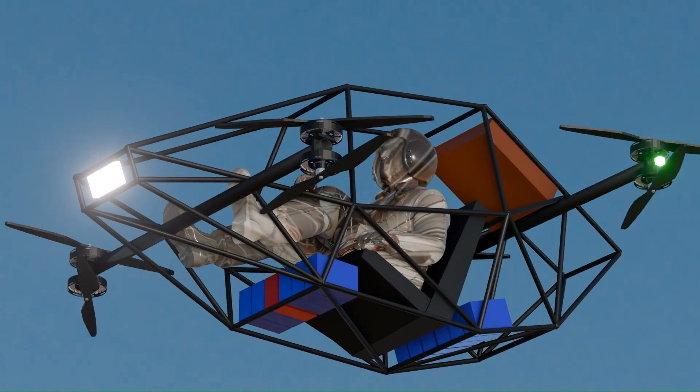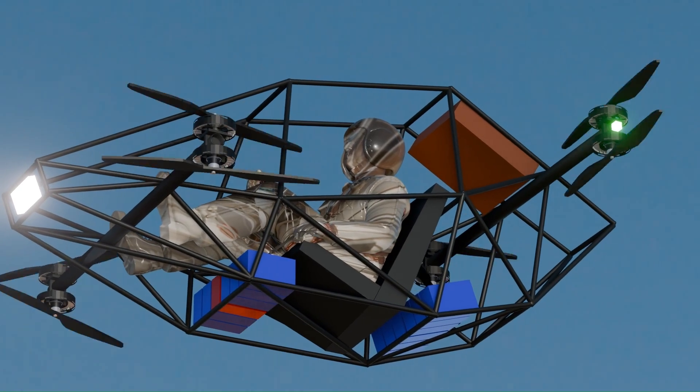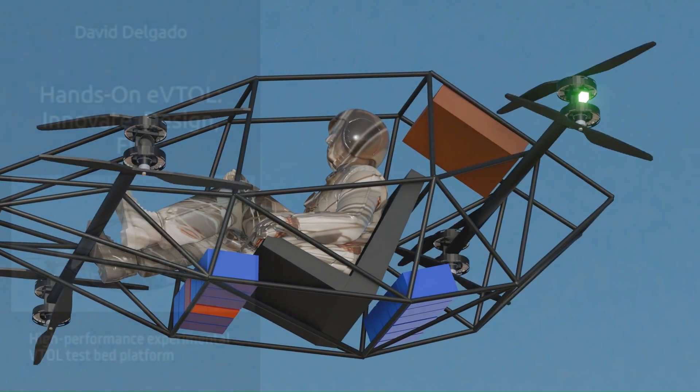This isn't just about building a flying machine. It's about proving that innovation doesn't require a billion-dollar budget. The future of flight can start in your garage.